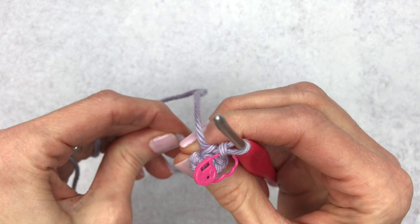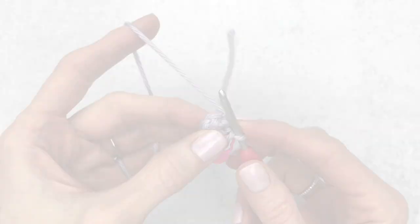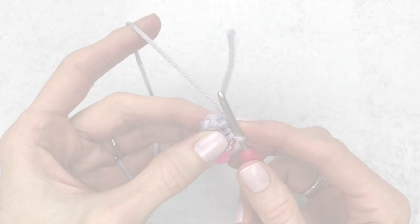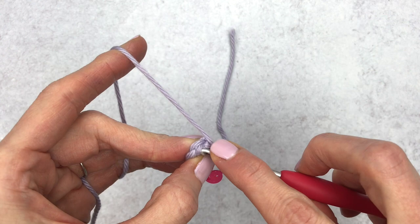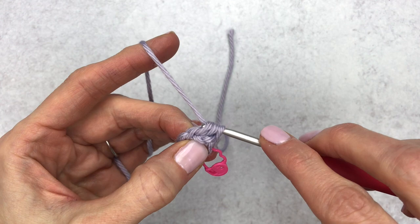I like to place a stitch marker in my last stitch of the round. We are going to start out by making five popcorn stitches. To start a popcorn stitch, we're going to begin by making five double crochet into the same stitch. To make a double crochet, yarn over, insert your hook under both loops of that first stitch, yarn over again, pull up — you'll have three loops on the hook.